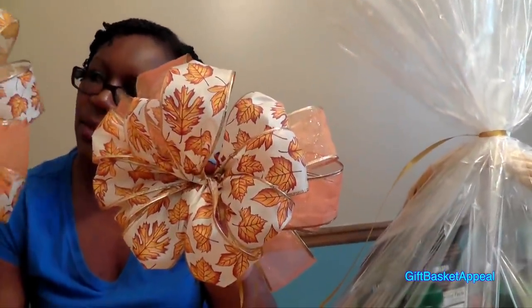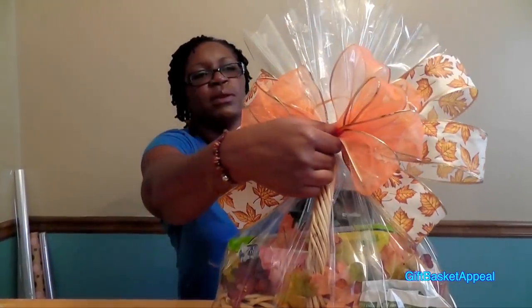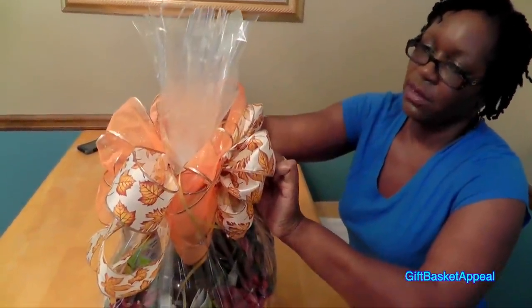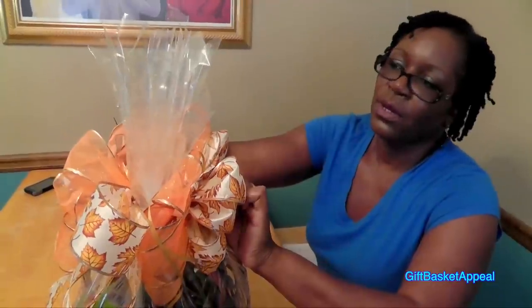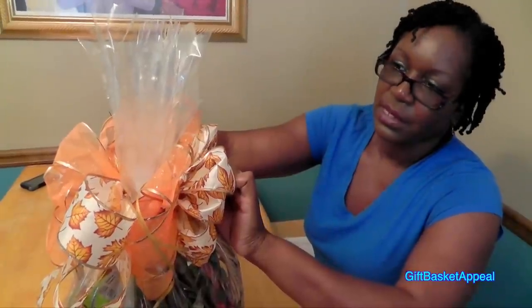Okay, so now the bows are finished — they're ready to be attached to the basket. As you can see, I used opposites. I used my pattern bow with the leaves in the front on one bow, and then on the other one I used it in the back. So you can create whatever you want. Let's go ahead and attach our bows. What I'm going to do is attach one of the bows to the front, and I'm going to attach the other bow to the back. So from either side, you have no idea which is the front of the basket or the back because it looks good from either angle.